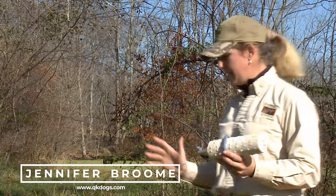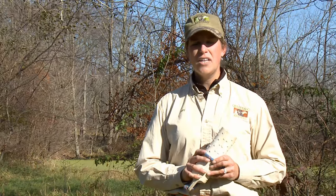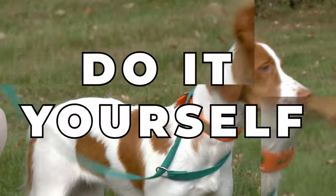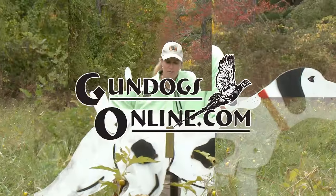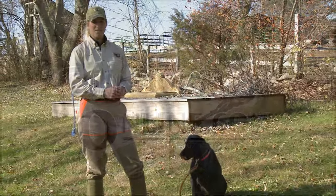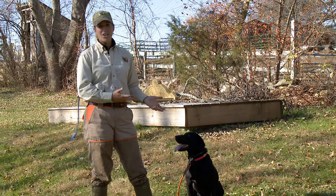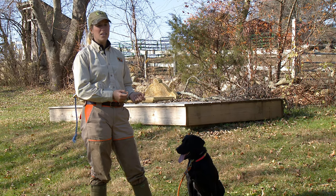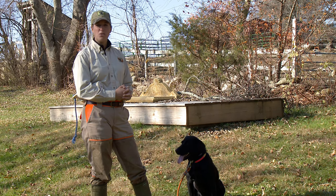Once you establish the place command, which is teaching a dog to go to a designated area — here's our platform, our designated place area on command — there are many drills that we can do with this platform. Here we are with our advanced platform training. We have a dog that after hundreds if not thousands of repetitions is an enthusiastic pup ready to do some advanced work with the platform.